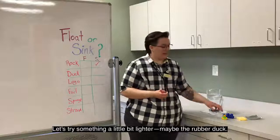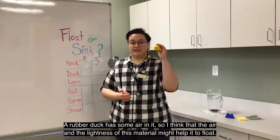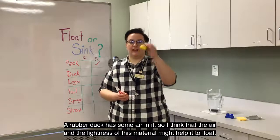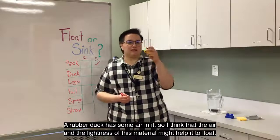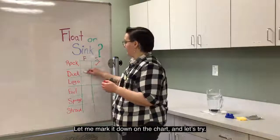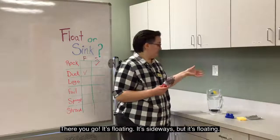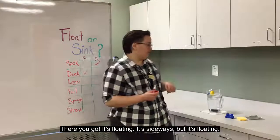Let's try something a little bit lighter — maybe the rubber duck. The rubber duck has some air in it, so I think that the air and the lightness of this material might help it to float. Let me mark it down on the chart and let's try. There you go — it's floating. It's sideways, but it's floating.